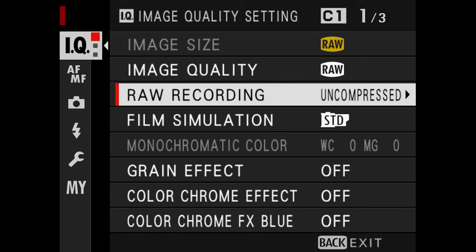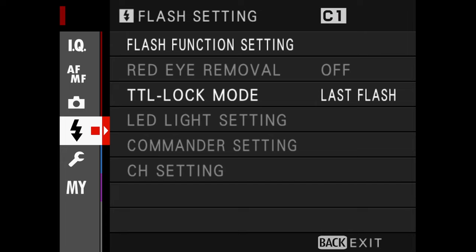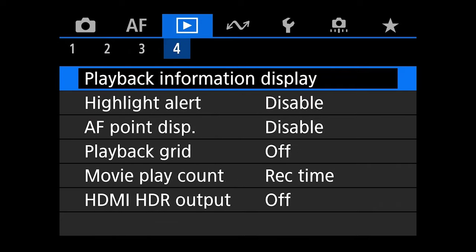Overall, I don't like Fuji menus — I don't think they're laid out very well compared to other brands. Sometimes I have to go through six pages to get where I want. I prefer menus like Canon's where everything is in front of you in tabbed pages and nothing is buried. I think Fuji could do a little better developing menus across all their cameras.